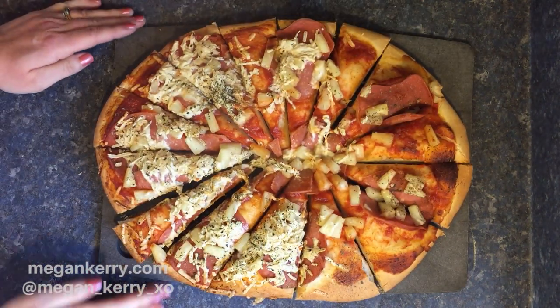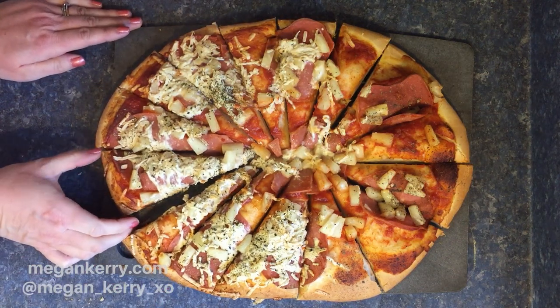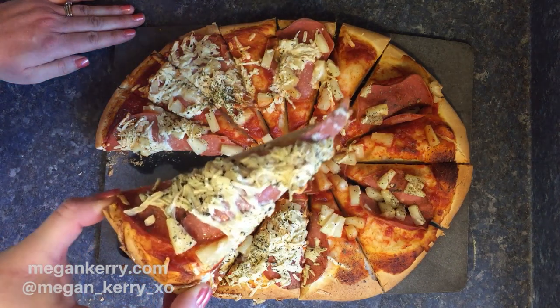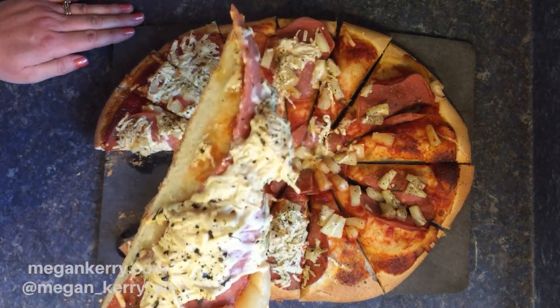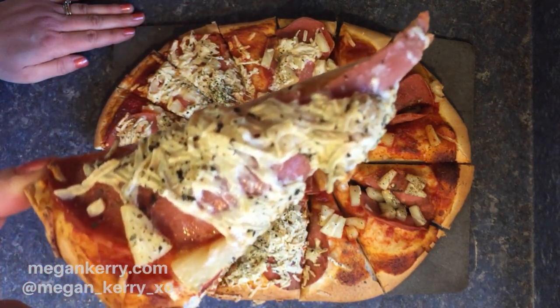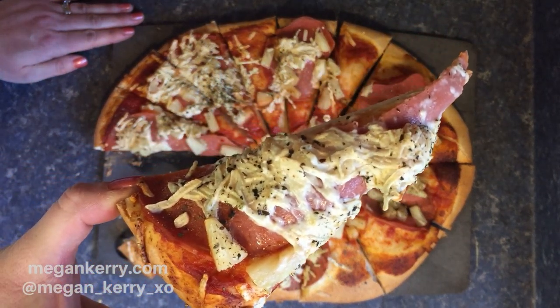And there we go, all done! This dough turns out super fluffy, it's super easy to put together, it's very filling, and honestly guys homemade always tastes better — so give this one a shot.